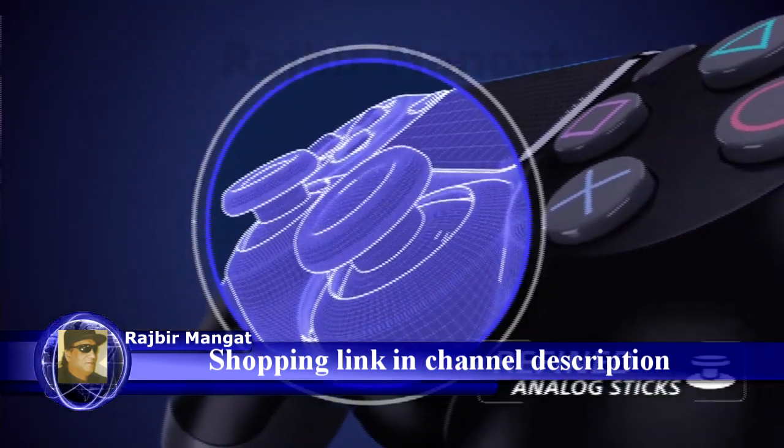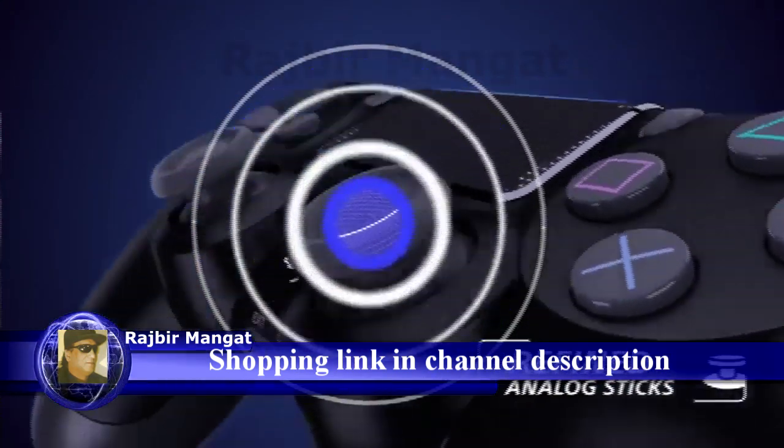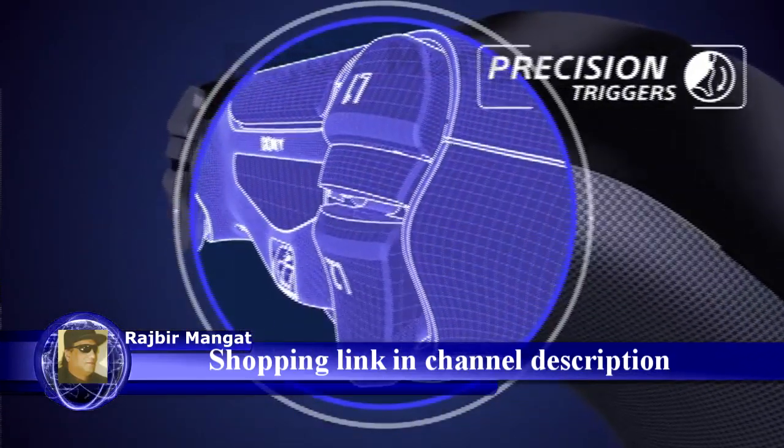Introducing the DualShock 4 with refined analog sticks and precision triggers for complete control.